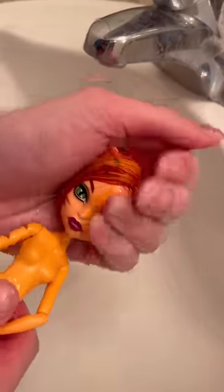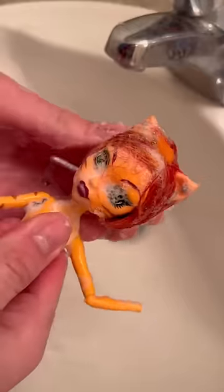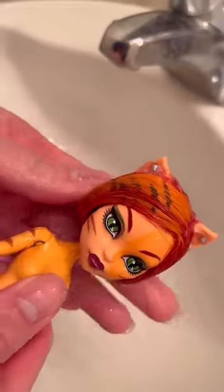This Toralei does need a new body — it seems like the last owner had something happen to the upper arm. She is also the original version, so she has a different hole for her tail, and I'm not sure if a normal Toralei tail will even fit.